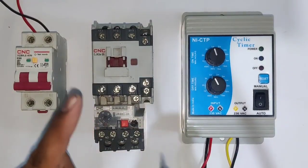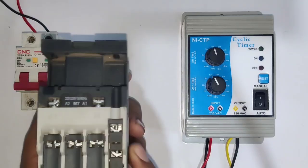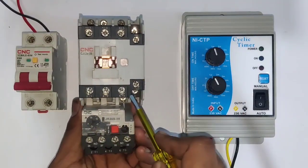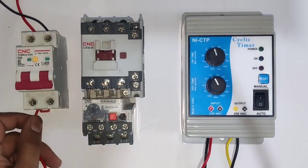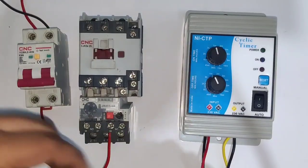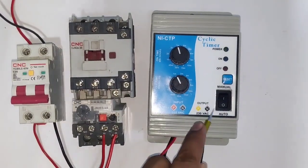Now let's see the connections to control a water pump motor. In this starter, we connect an overload relay for overload protection — points 95 and 96 are the NC of this overload relay. The contactor coil voltage is 220 volt; A1 and A2 are the coil terminals, and these are the power terminals of the contactor. First, connect one wire from the MCB line wire to overload relay point 95, then connect the timer red wire (input phase) to point 96. Neutral connects directly from the MCB.